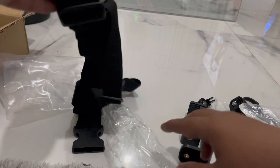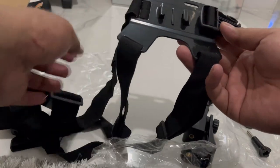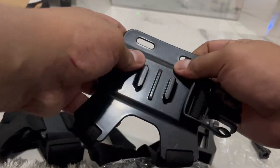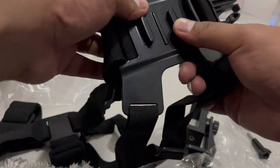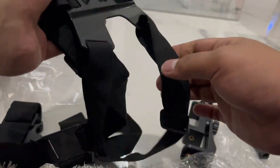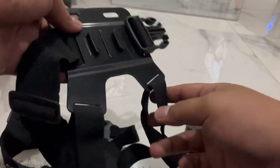Alatnya seperti ini, sudah saya buka semuanya. Nanti hasilnya juga saya akan spill. Pertama-tama, bahannya plastik, tapi kuat ya guys. Kekuatan ini antep. Jadi tidak mudah patah ataupun melengkung ya guys.